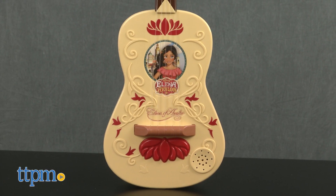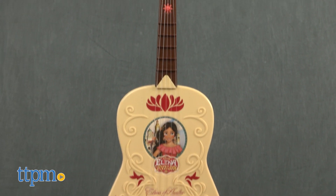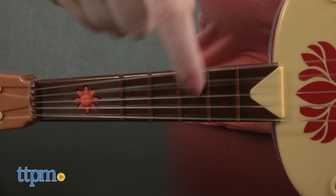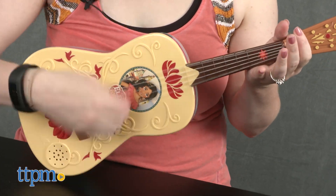Featuring the same look and details as the guitar Elena uses on the Disney show, this toy guitar plays music from the show and has real working guitar strings. It comes with a red guitar pick so kids can strum along.